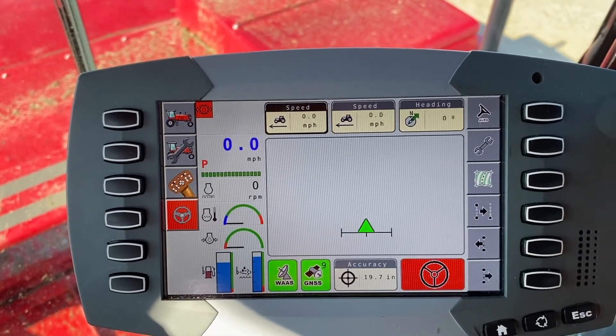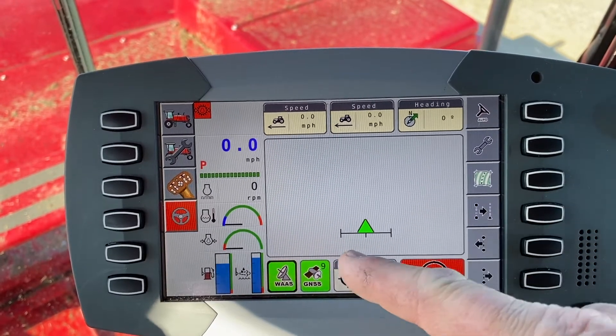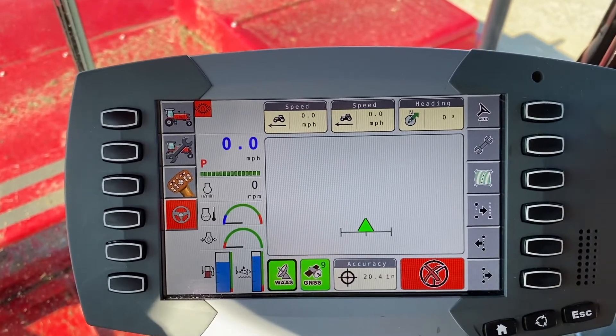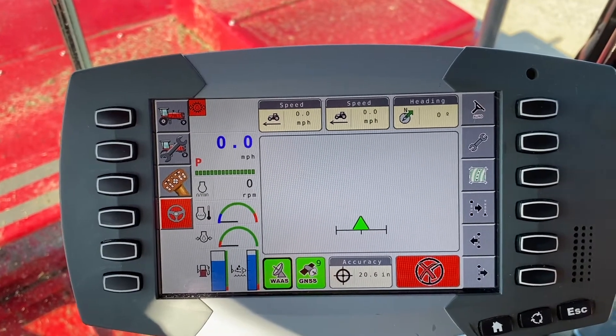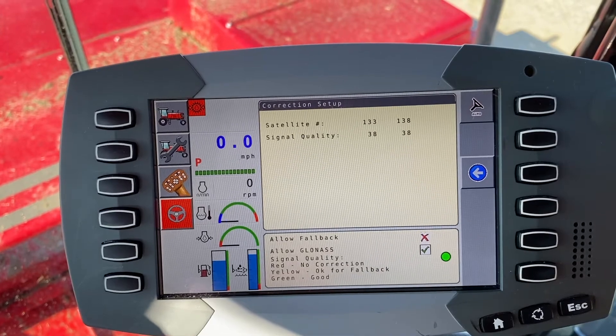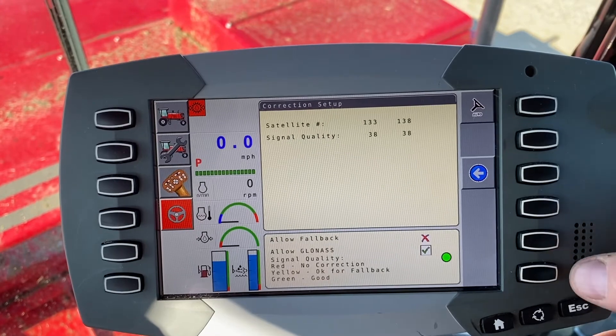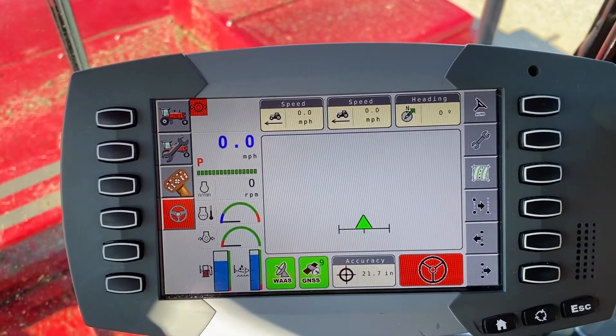You can also get diagnostics out of there. If you roll it down, you can see the box at the bottom of the screen. If you want to know something about what's going on — how many satellites you're tracking and the correction — it will pull that up for you if you touch the button on the end. Escape takes you back.